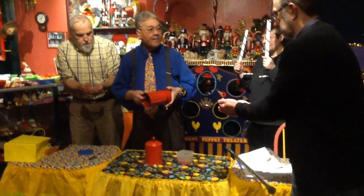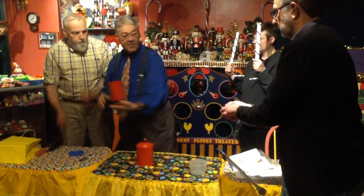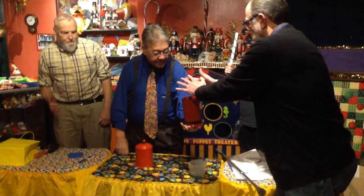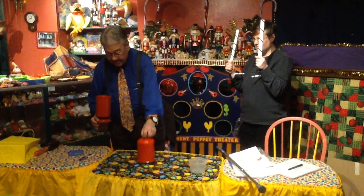We're going to try something. I'm going to dump this in here. Sir, would you dump yours in here? Excellent. And would you dump yours? Fantastic. Now, give these guys a big hand. Thank you, sir.